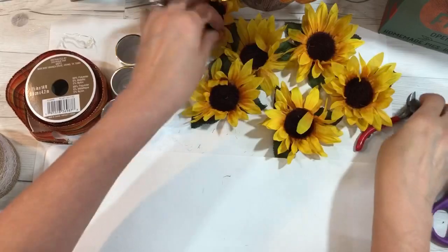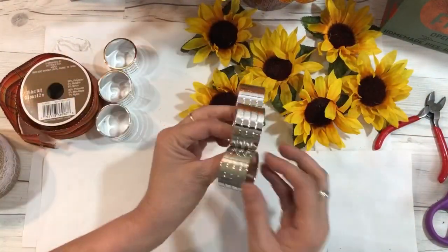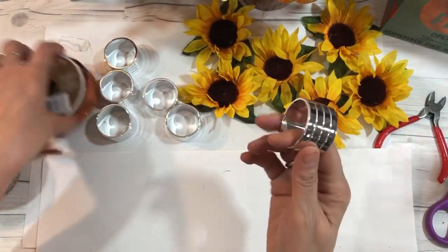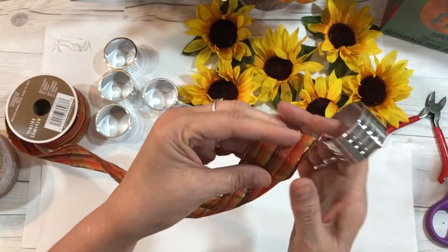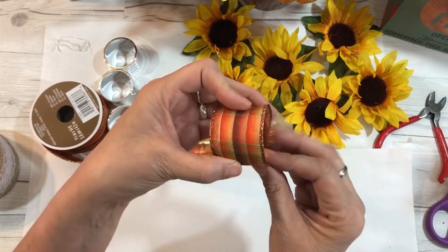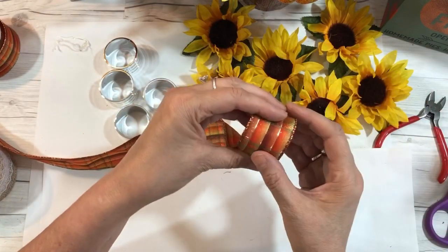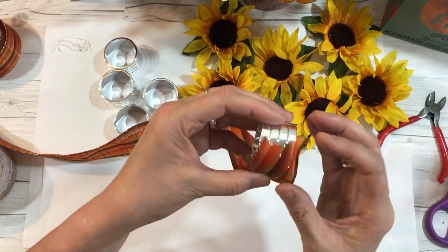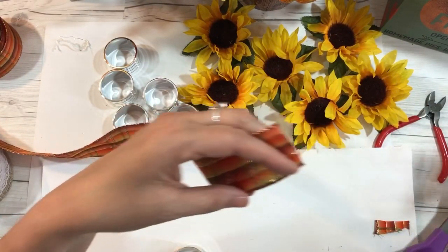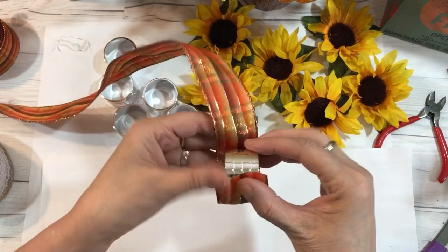Once you have all your sunflowers cut, set them aside and now we're going to work on our napkin rings. Whichever ribbon you chose — this is so easy — you're just basically going to take your ribbon and glue it to your napkin ring. That's it. You can make it festive, add more decorations, do whatever you'd like.